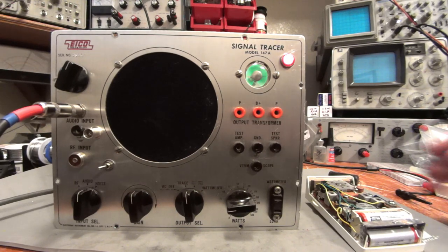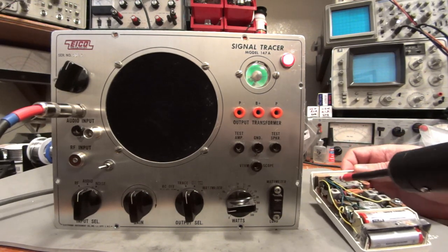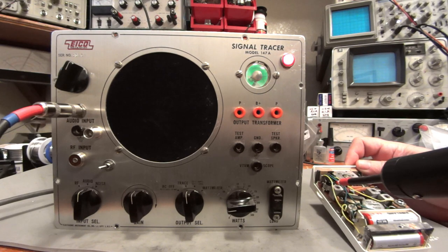By just putting that probe on there, I have illuminated four stages of amplification as being the problem with the radio.